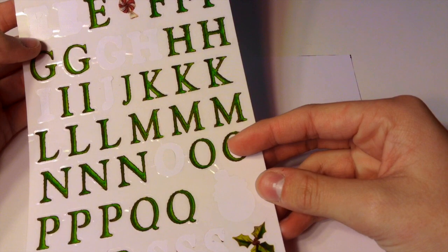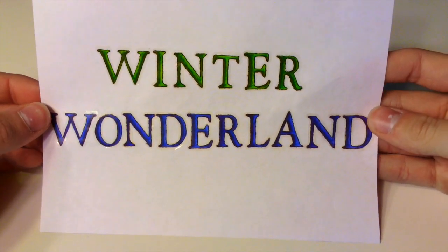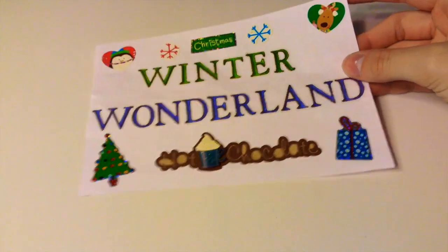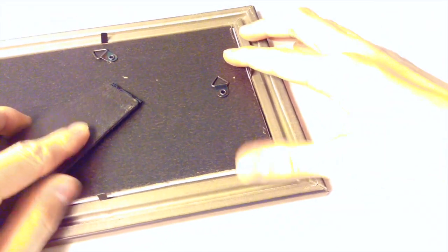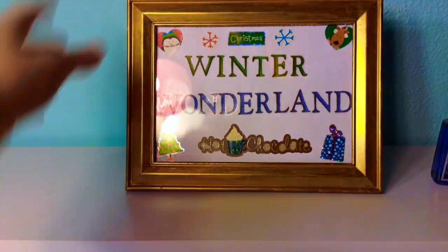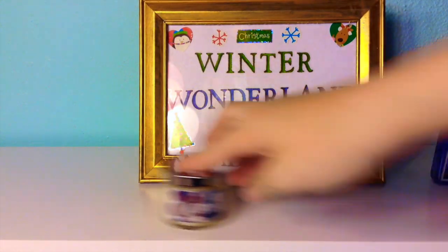I'm taking some green letter stickers and spelling out the words Winter Wonderland onto my cardstock paper. You could also spell out Let It Snow, Merry Christmas, or anything like that. If you get on Google Images and type in Christmas quotes, it'll bring up a bunch of ideas. I'm doing Winter in green letters and Wonderland in blue letters. Then I added some more stickers — one that says hot chocolate, one that says Christmas, and a few others. Then I opened up my picture frame, placed the decorated paper inside, and closed the back. I think it turned out super cute. You can place it on your desk, nightstand, dresser, or anywhere else in your room — it adds a really nice touch.